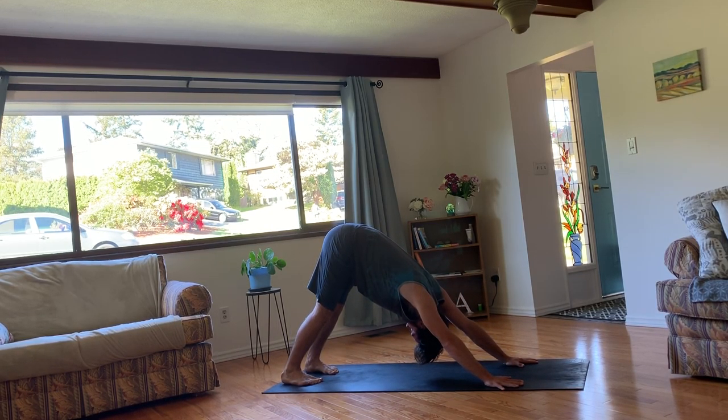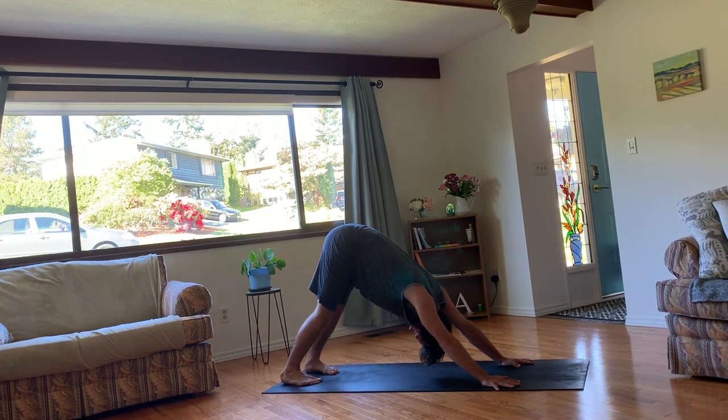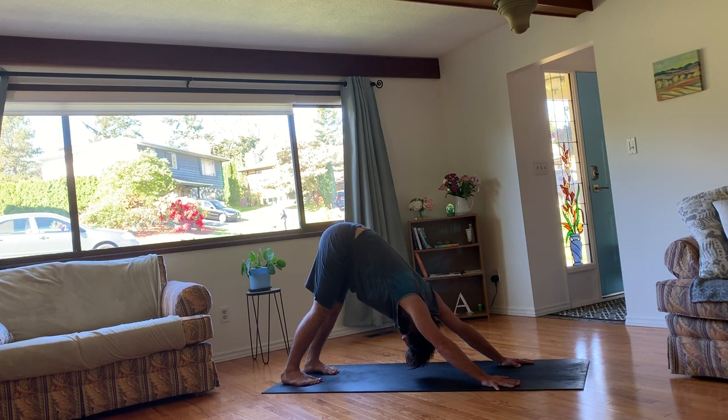Stay for three breaths here. Using that same kind of checklist. Making sure your arms are nice and strong, your hands rooted. Heels reaching towards the ground — they don't need to touch. Spine is long. Gaze here can be towards the navel. And breath is even.